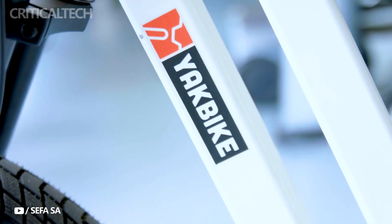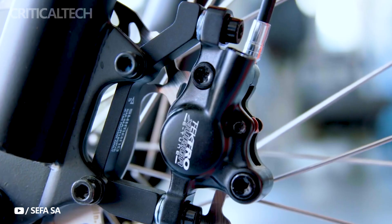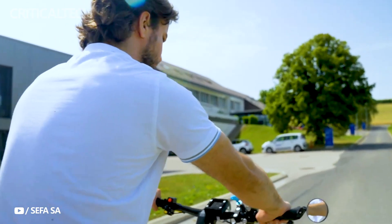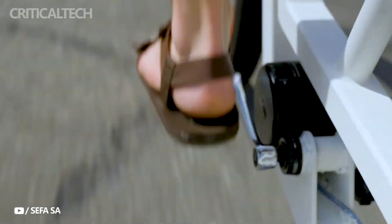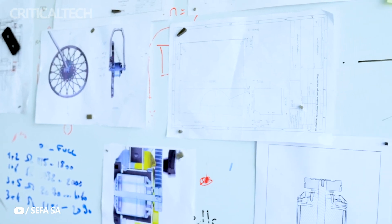The standout feature of the Yakbike's drivetrain is its stepless electronic appearance — a departure from the challenges and limitations of traditional drivetrains. By sidestepping the complexities inherent in adapting conventional innovations to an e-bike setup, Schematic has embraced the future with a system that seamlessly integrates with the e-trike's overall appearance.